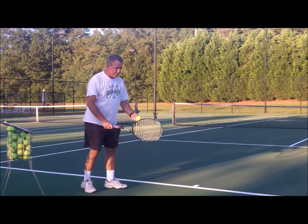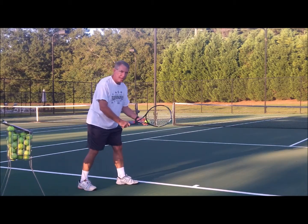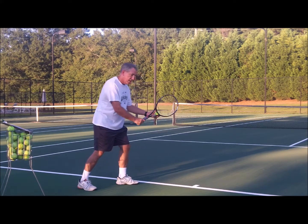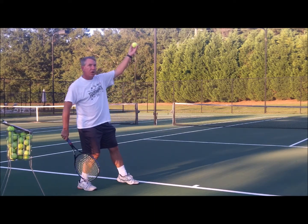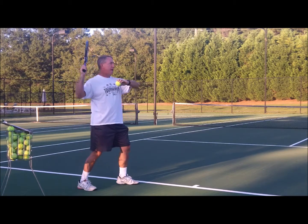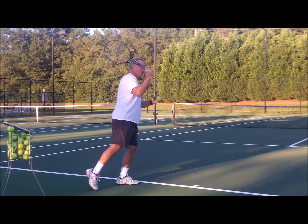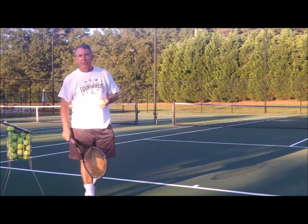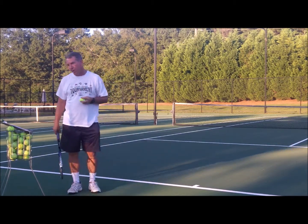Rotate around and use all the muscles in your body to help you with that serve, not just the muscles in the arms and shoulders. Think about weight and momentum. Some people say it's almost like a rocking chair — you're rocking your weight on your front foot as you begin, it moves back as you toss the ball, and then as you strike the ball you should be moving back forward again. Getting your weight and your momentum moving forward is going to add more pace to your ball.